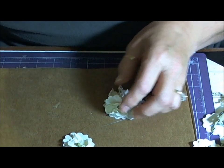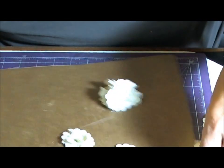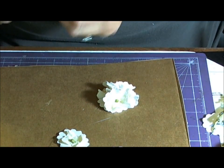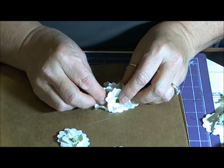On this one, I'm going to put another one in right here and bend it up — just kind of put my finger in the middle of it and push it in.